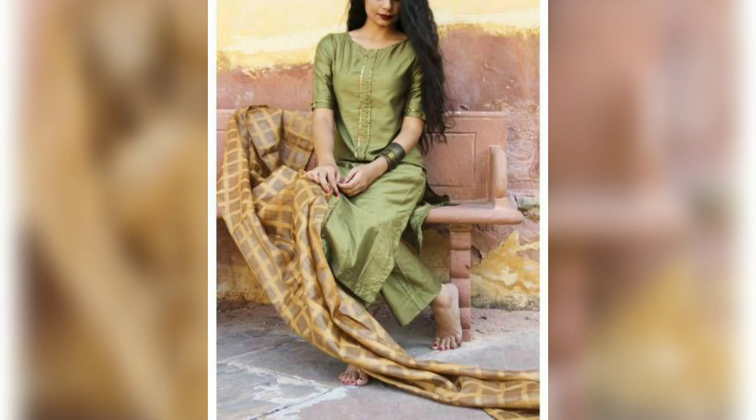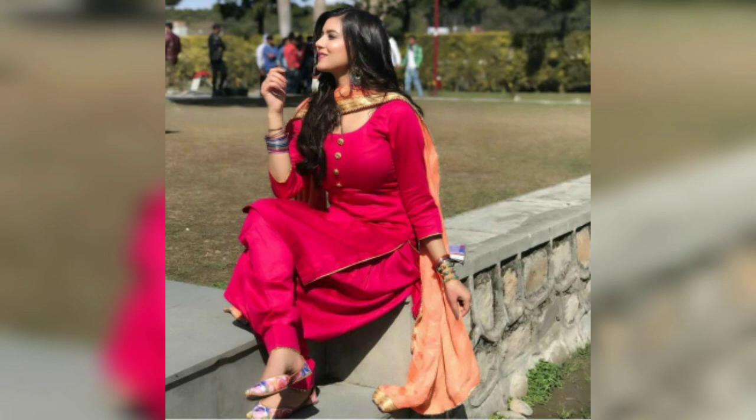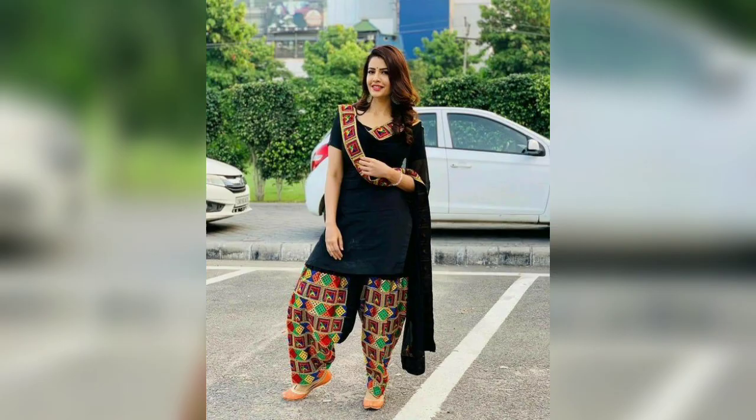If you have a Punjabi suit or a silk skirt, you can style it with a beautiful dupattie. You can also style it with an expensive Punjabi suit look using a full dupattie. And you can style it with the same border, which will enhance your Punjabi suit and give it a very expensive and rich look.